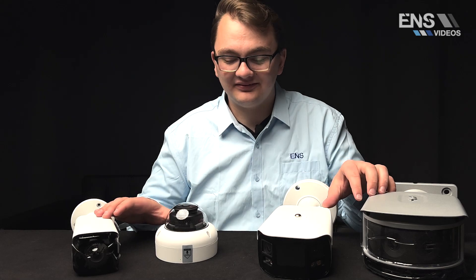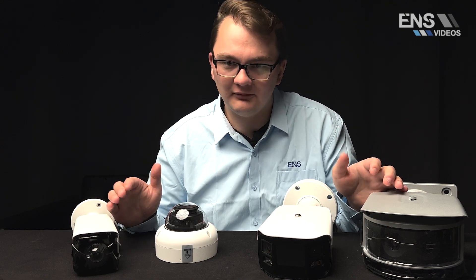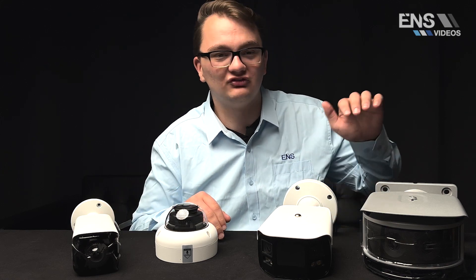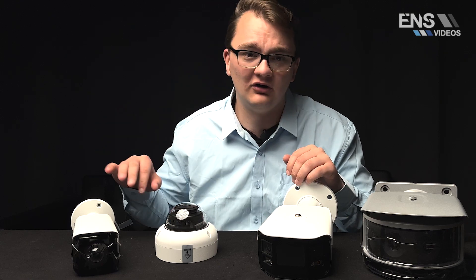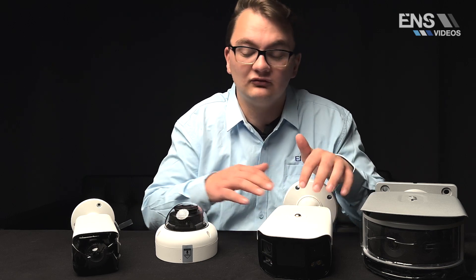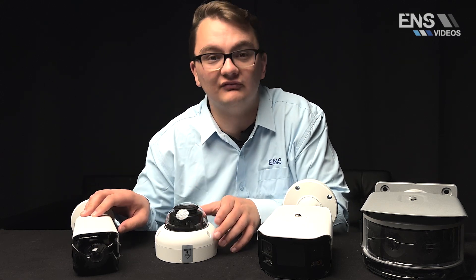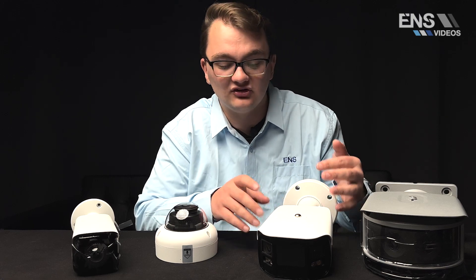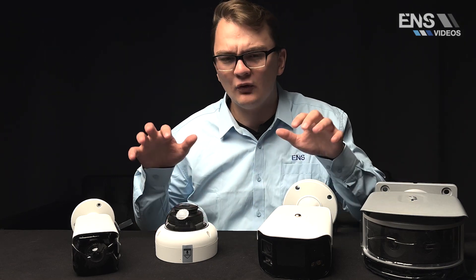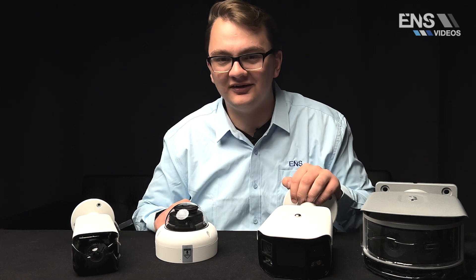To wrap this up, this is something I'm really excited about. In the past all we had were 2.8mm, 3.6mm, and fisheye cameras, and customers had to install fisheye cameras in inconvenient locations just to get a 180 degree view. We went from having really nothing to having four options. Whether you need a bullet or vandal dome, two-way communication with white LED, high resolution, or crowd and vehicle density features, we have an option for everything. Make sure to give your ENS sales rep a call today.